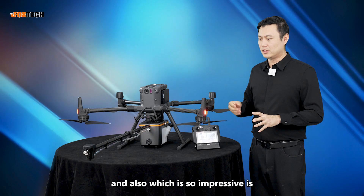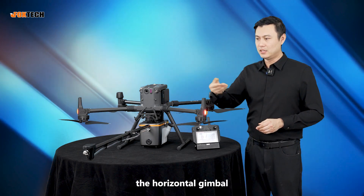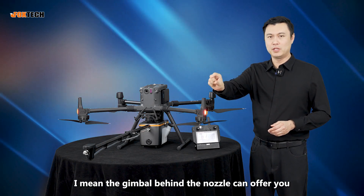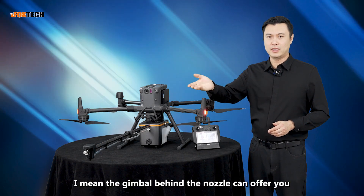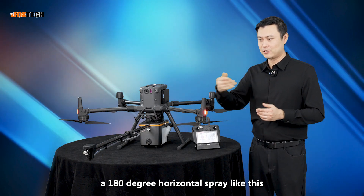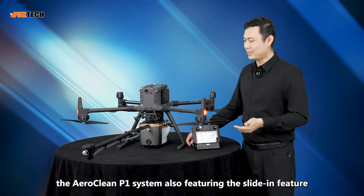What's so impressive is if you want to do a swipe like this — the horizontal gimbal behind the nozzle can offer you a 180-degree horizontal spray. The Aeroclean P1 system also features a slide-in design.